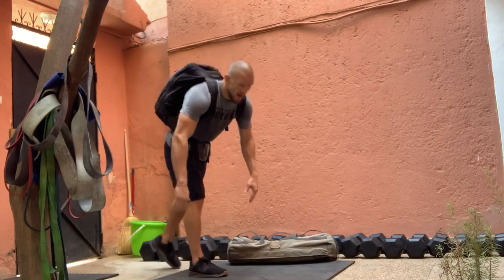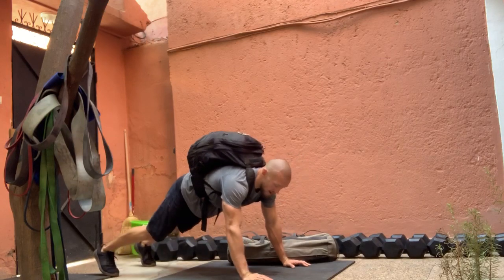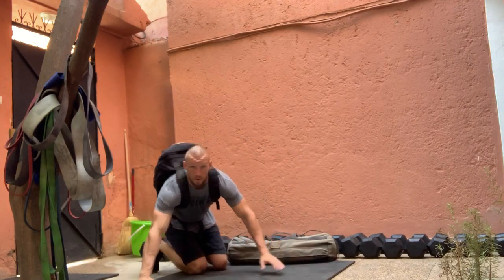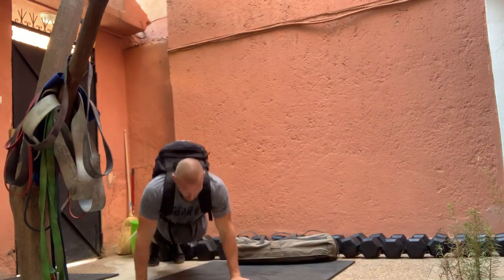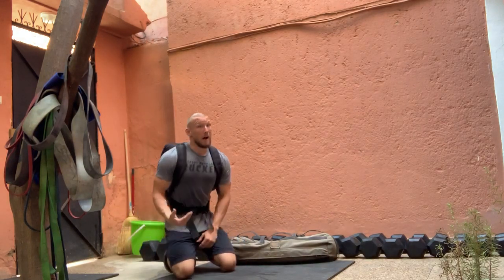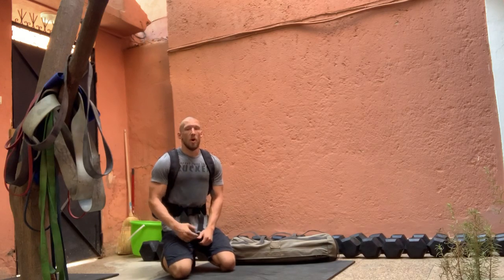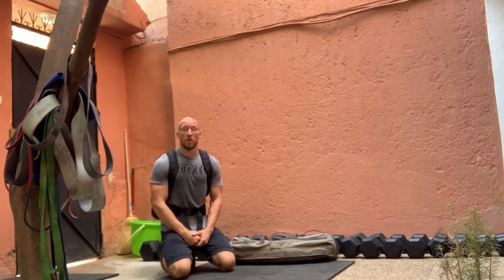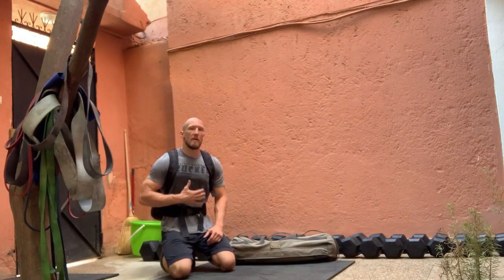So the ruck pushup — as always, full range of motion, chest to the ground, press your weight all the way back up. Another look at that straight on: all the way down, press hard back up. I think 18 breaks down into six quick sets of three, or three by six, depending on your upper body strength. Regardless, perfect form pushups — keep that midline tight.